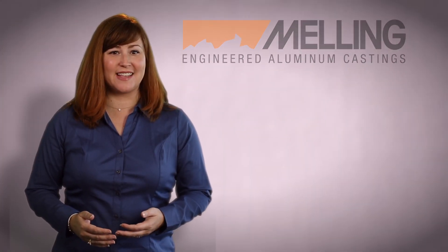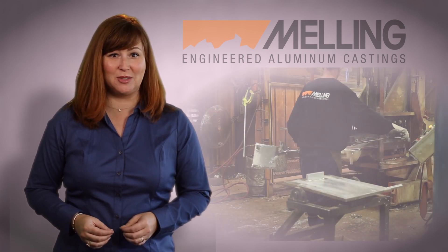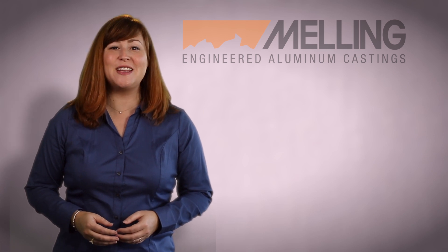At Melling Engineered Aluminum Castings, we specialize in the production of heavily cored, thin-walled castings using both green sand and permanent mold processes. In this short video, we will focus on our permanent molding. Be sure to check out our other videos on green sand and specialized equipment.